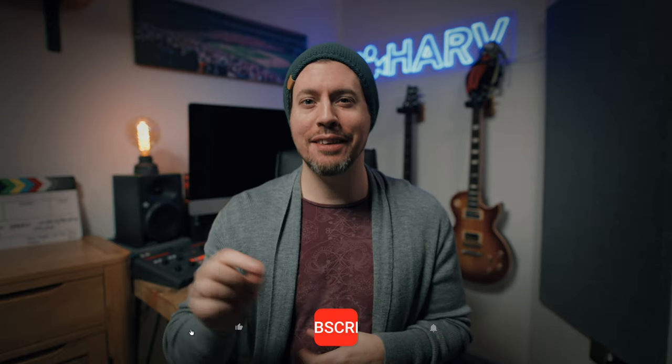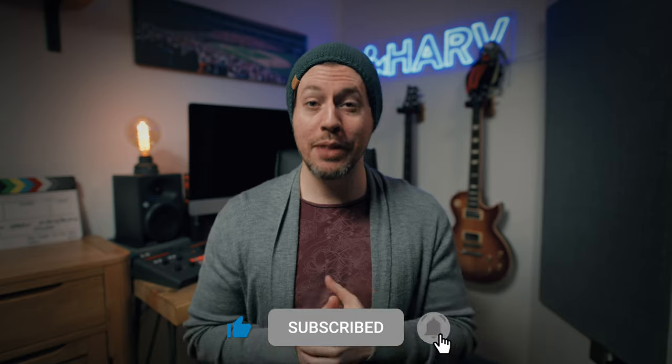Everything mentioned in this video is linked in the description box below. This is not sponsored content, so be sure to show some love for the channel, hit that notification bell next to your subscribe button — means the world to me. Thank you kindly.